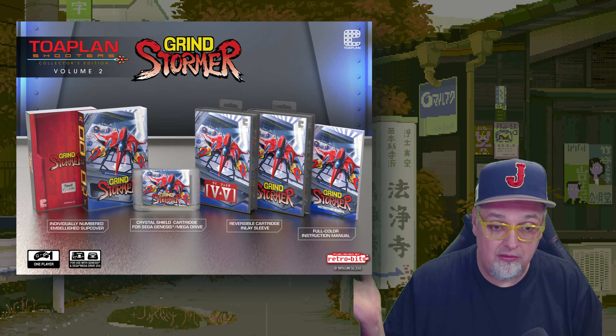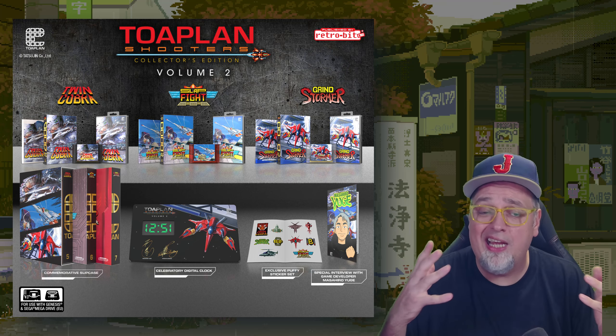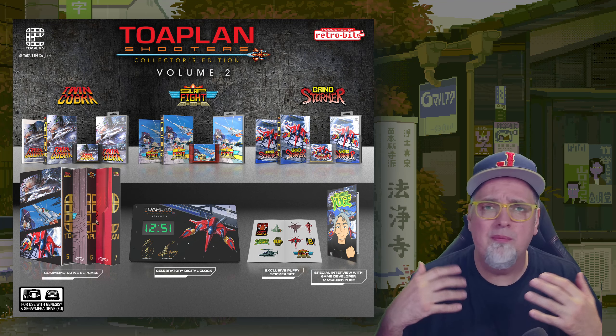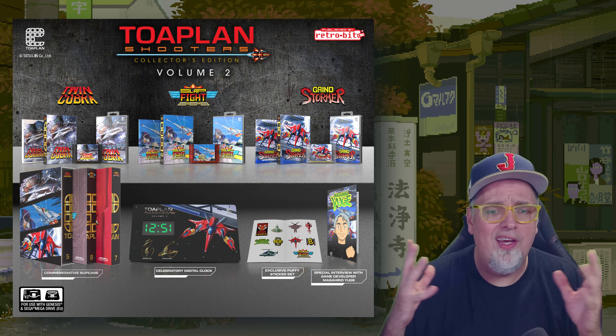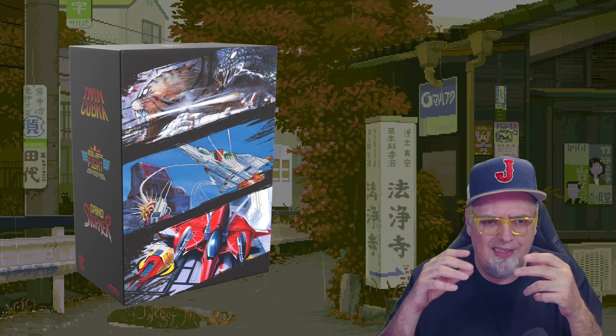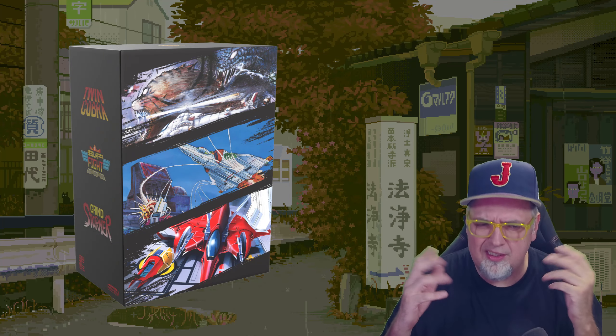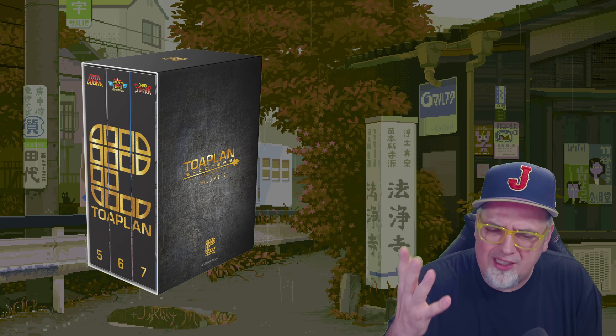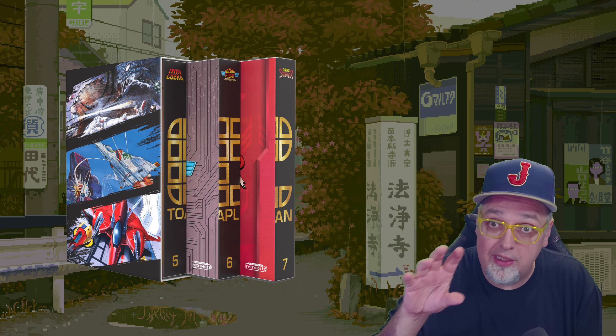The collector's edition comes with a slip cover for all three games. Each game has a special shell and comes with a full-color manual, a slip cover, and a hard case for the Genesis game. Each cartridge is a different color — typically see-through, transparent. They're always a special material. These cartridges are freaking nice, with a beveled edge for the PCB.